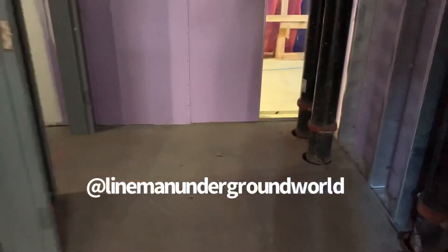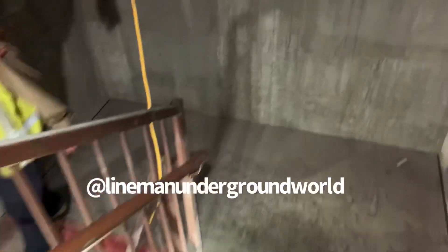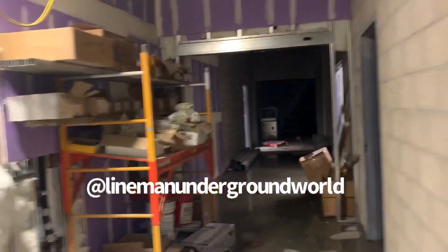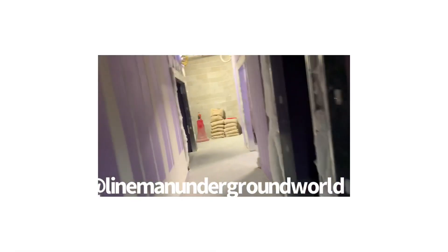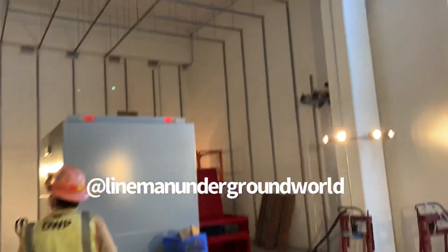Going down into the basement where the transformer is going to be landing. This is where they're going to drop it in — a new station for this nice building right here by Staples Center.